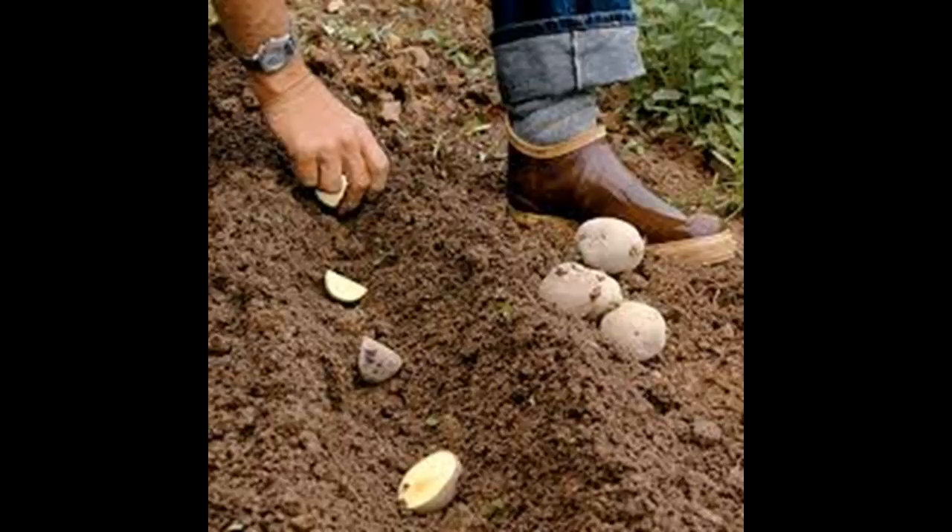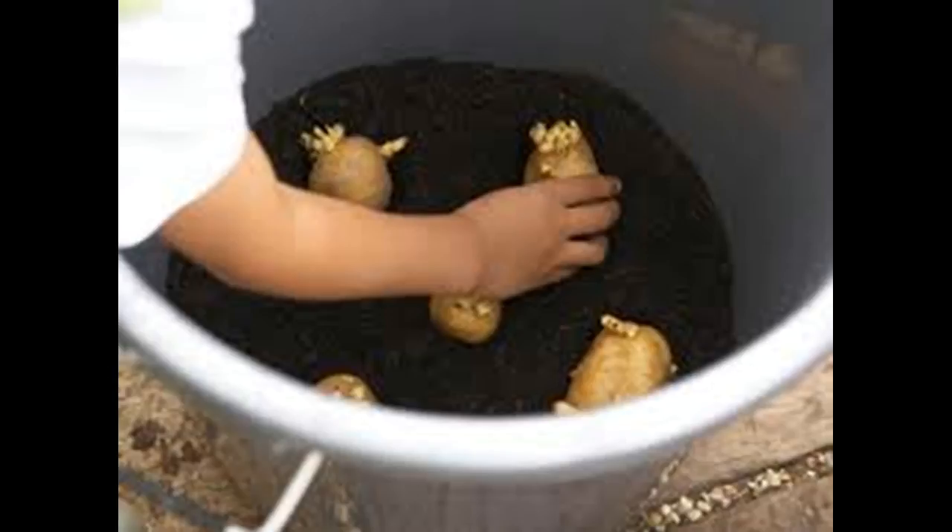Obtain the seed potatoes of your choice. You can purchase seed potatoes through the mail or at your local garden shop, or you can use leftover potatoes you purchased from the supermarket. These may not be certified as disease-free, which can create a perpetual problem if you plant those potatoes in the same place again, as many diseases can be carried in the soil. Try to always use a certified seed stock.